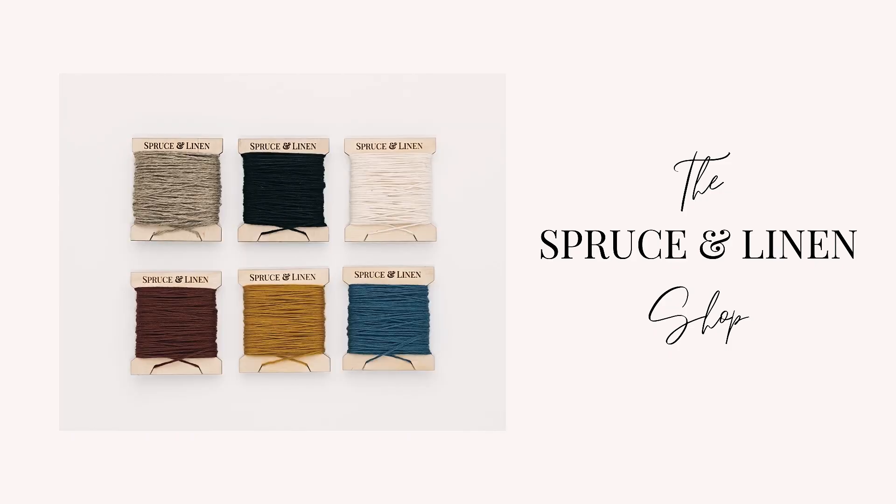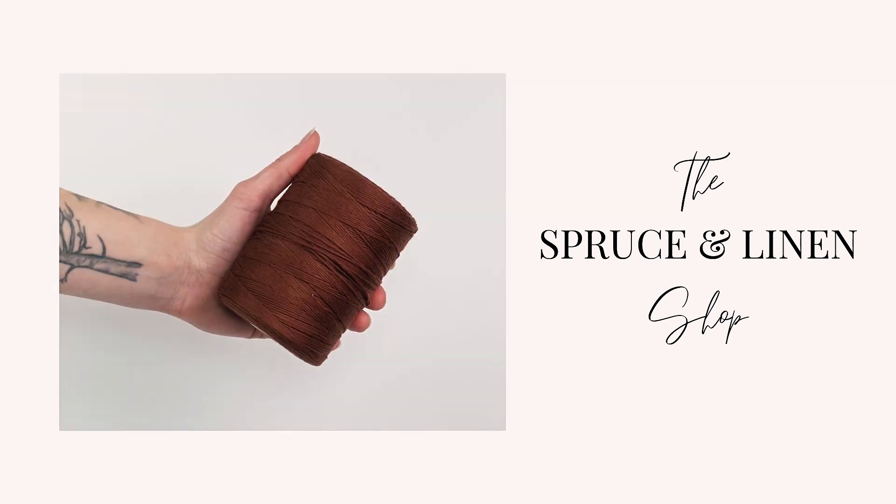Hey guys, welcome back to the Spruce and Linen channel. I'm Janelle and today we're talking about two structural stitches: the hem stitch and twining. We've done tutorials on both before, but we've gotten a lot of feedback that they aren't zoomed in enough for those watching on a phone, so we decided to redo them. This video is brought to you by the Spruce and Linen shop where you can find weaving looms, kits, tools, and supplies — link in the description box below.